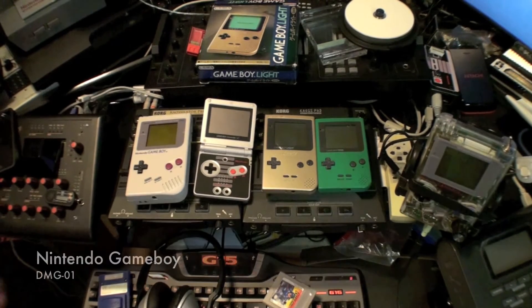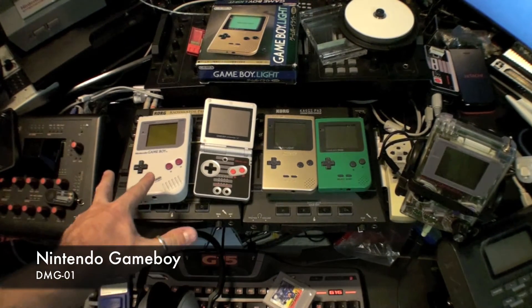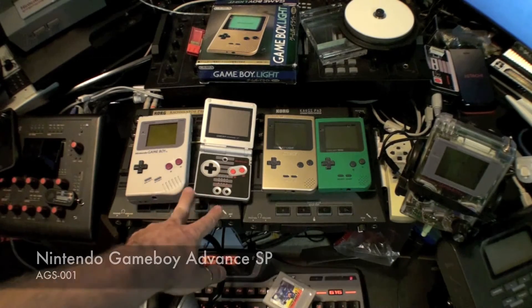Traditionally I use a Game Boy. There's the original Game Boy, the DMG-01, and the Game Boy Advance SP.